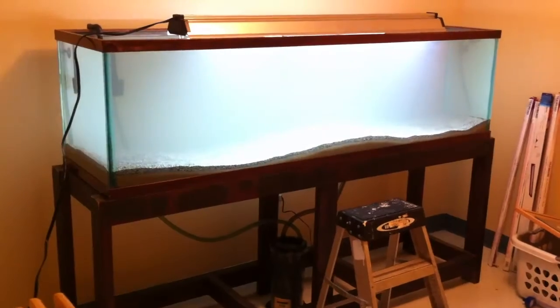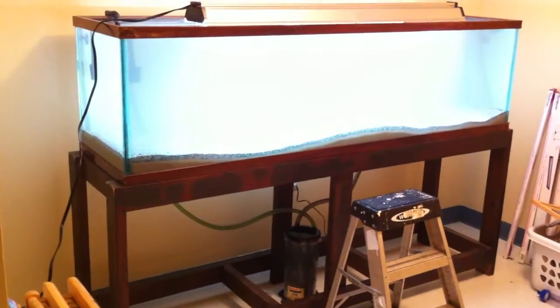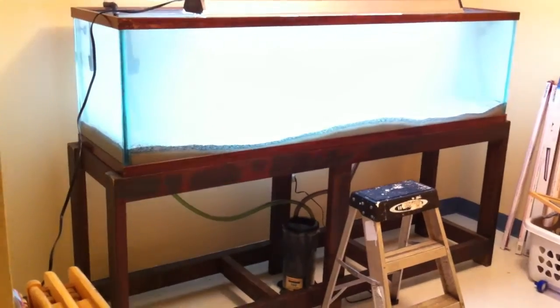Again, Peacocks and Haps in this tank. I went back and forth on it, but I'm going with Peacocks and Haps, man. And it's going to look great — I think everybody's going to enjoy it.